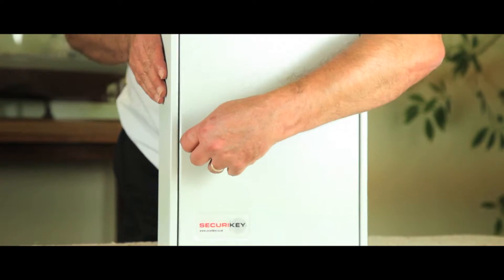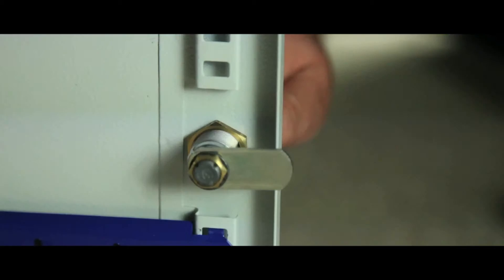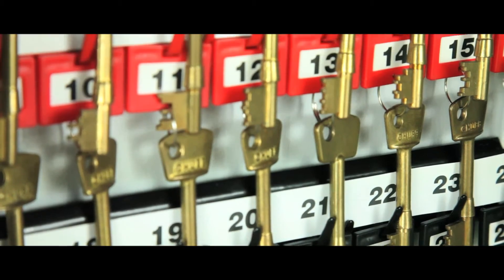This general purpose key cabinet is ideal for storing bunches of keys. Each cabinet is fitted with a security cam lock and has adjustable hook bars, supplied with key tabs, rings and numbers.